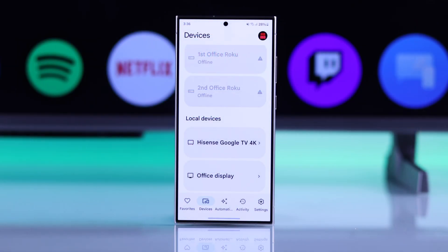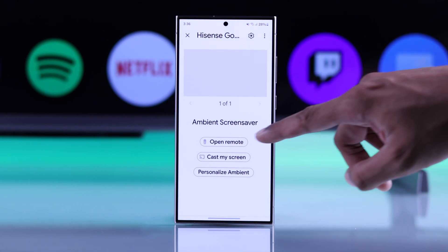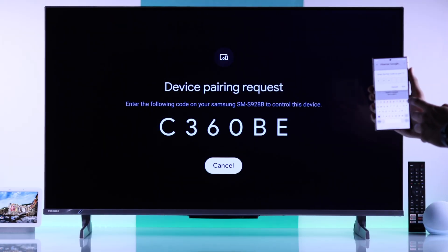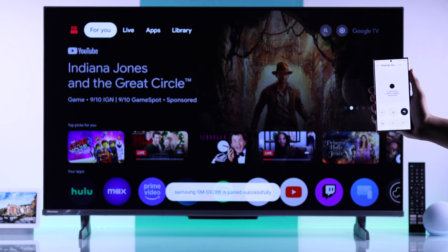And after that, from under Local Devices, just tap on your TV, and now just tap on Open Remote, enter the pairing code that you see on your TV, and here's your TV remote.